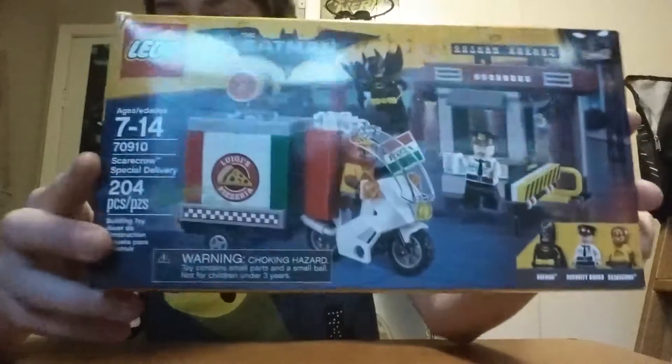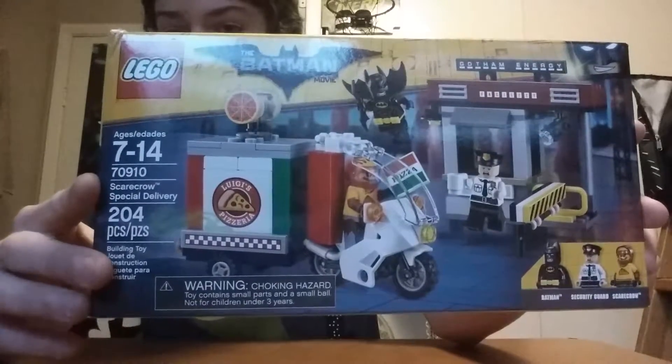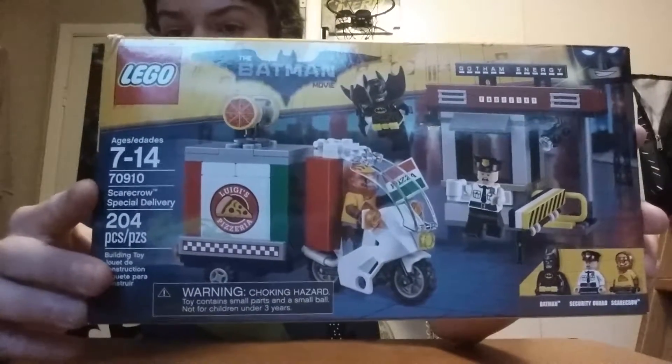Hello everyone, my name is Super Ben. Welcome to another episode of Super Duper Unboxings. And today we are unboxing the Lego Batman Movie Scarecrow's Special Delivery. It comes with 3 minifigures and 204 pieces. So let's open this up.